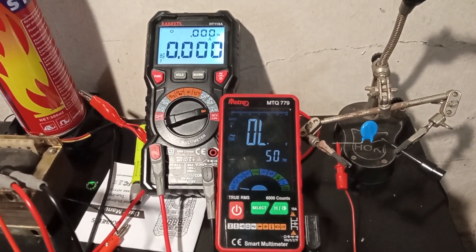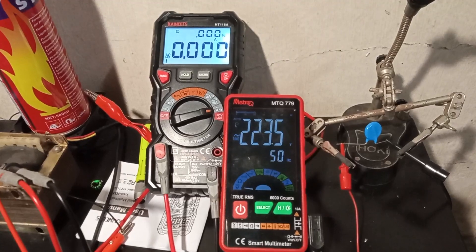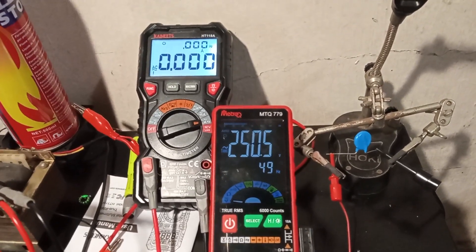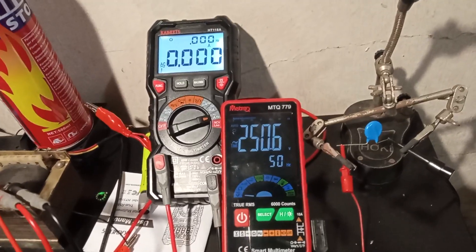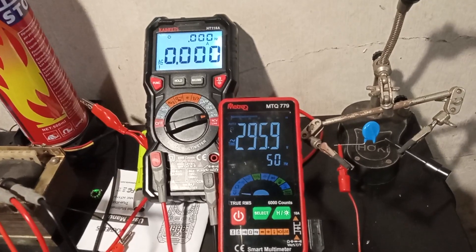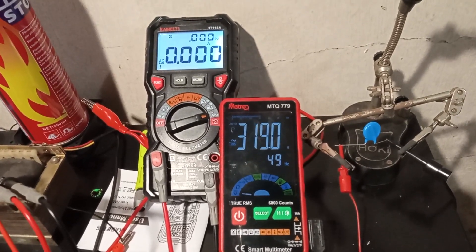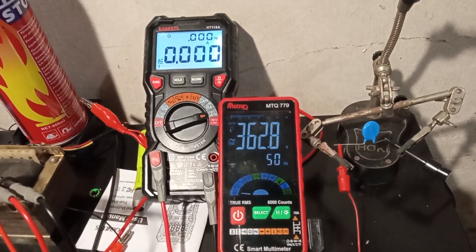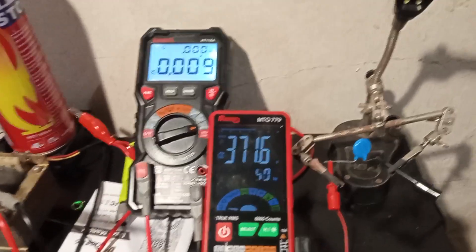Let's ramp it up to 250 volts AC. Now we are at 250 volts. As you can see nothing happens to the varistor. Now keep the voltage ramping up to something like 350 and you can see that pretty much nothing happens.